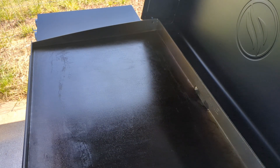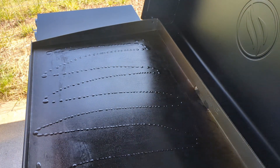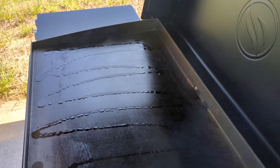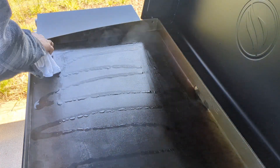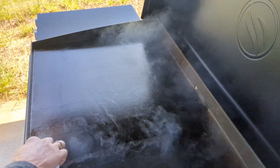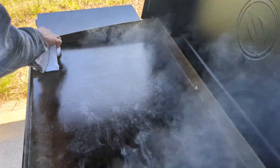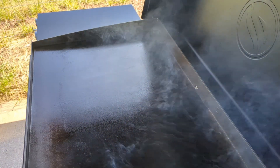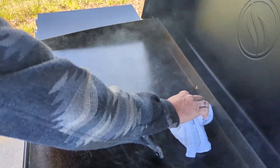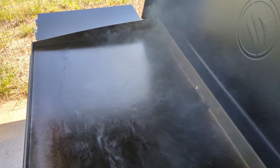The smoke is all done — let's go for the next layer. Try to get all the edges. Just wipe it and leave it until it all burns off.